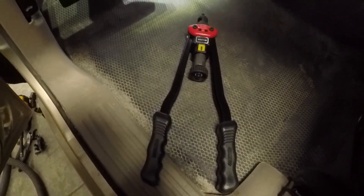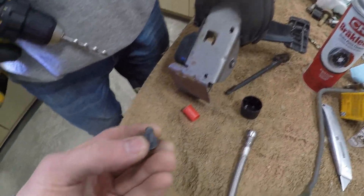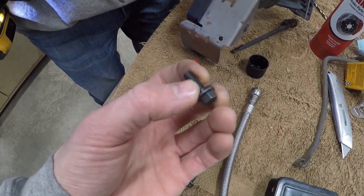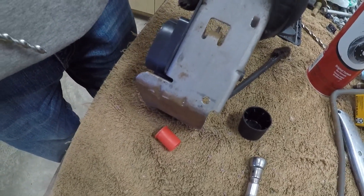I got this cheap rib nut tool a while back and only used it once, so we're gonna use it on this too. We got these quarter inch bolts to work with and we need to drill the pedal out just a little bit for the bolt to go through.